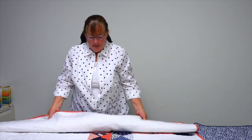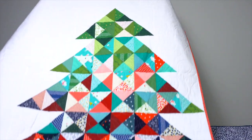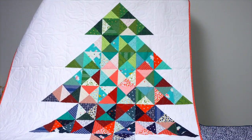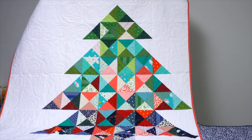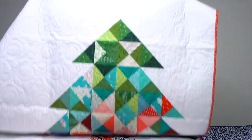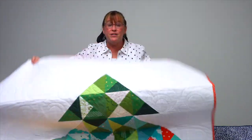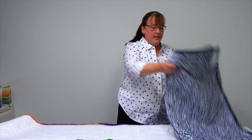This one is called Peace and Joy, and it is a big tree. If you enjoy quilting, there's lots of negative space around the tree where you can also practice your quilting skills.